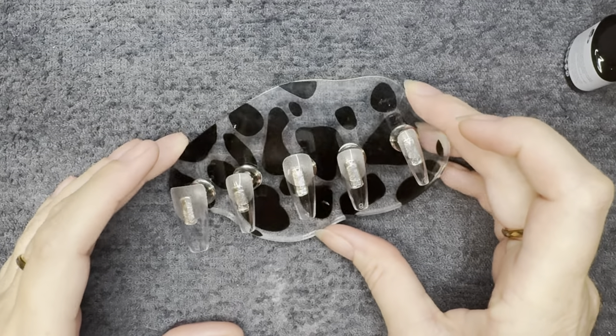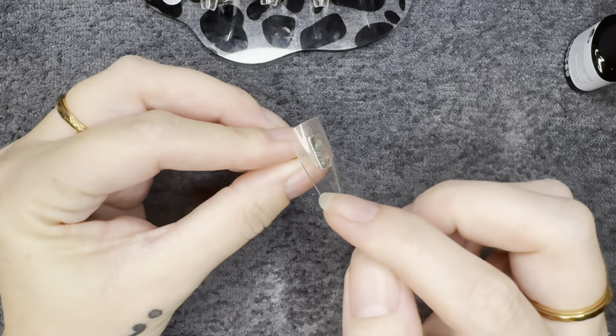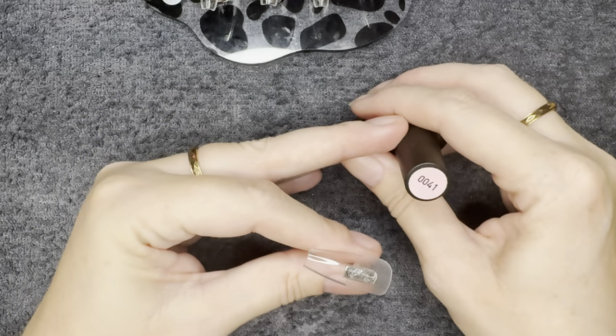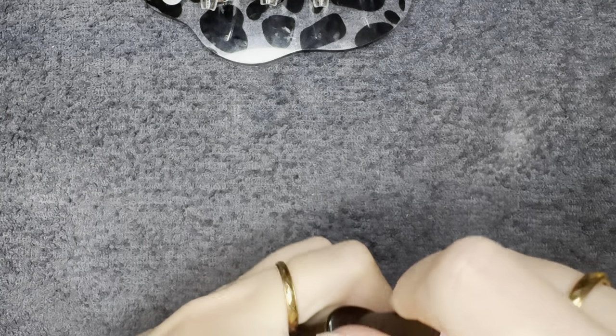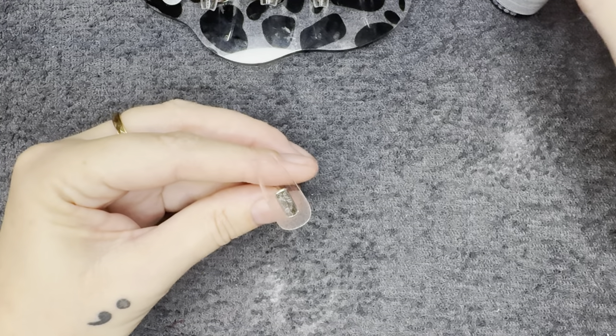So of course I'm gonna do this over press-ons. This is something that you definitely want to use clear extensions for. This will not work over your longer natural nail because you need that free edge — from where your natural nail ends at your fingertip down — to be crystal clear.